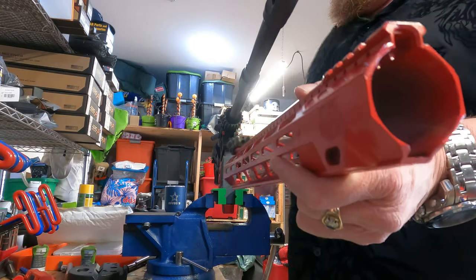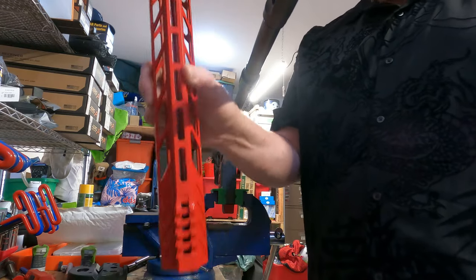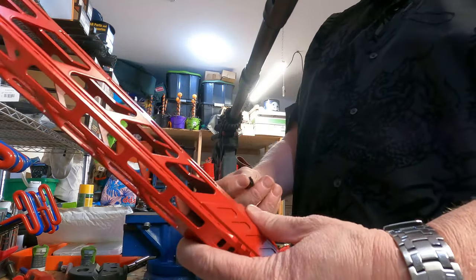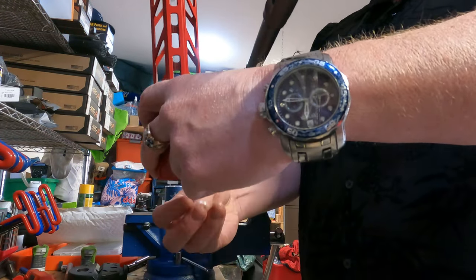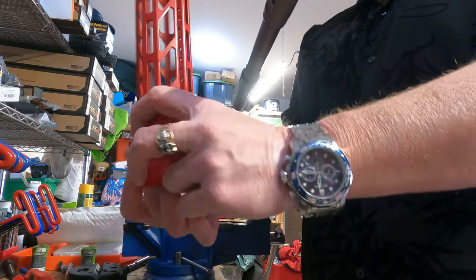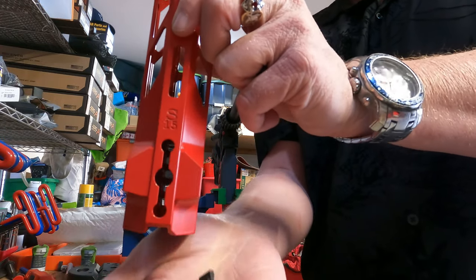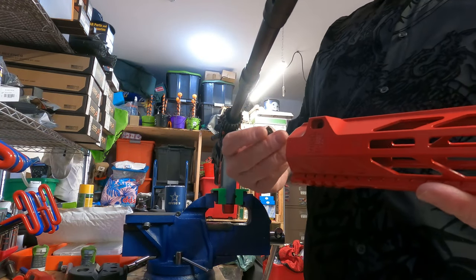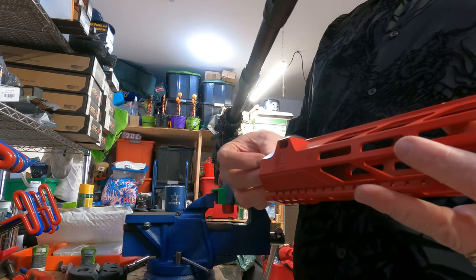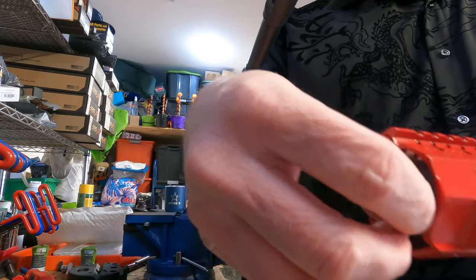Now we'll just slap it back on. You can't do it vertically like a lot of them, because this will inevitably fall out. You can't put it in there like that because it will fall out. So in order to do it, what we're going to do is take it, put it in that middle hole there and it sits right down in there.